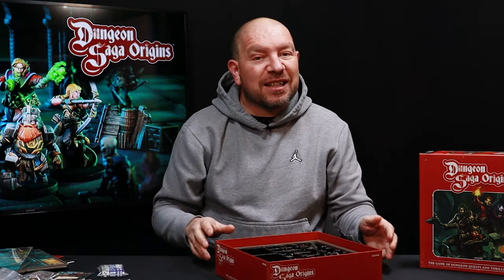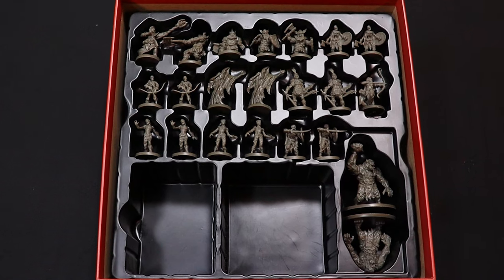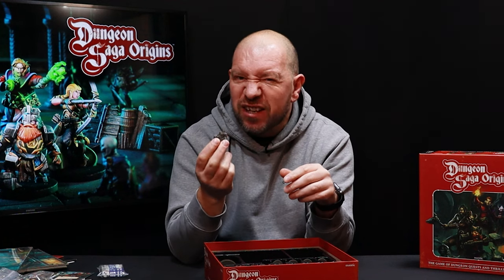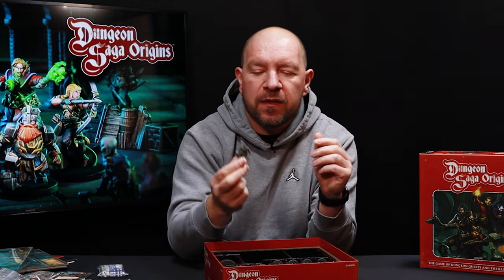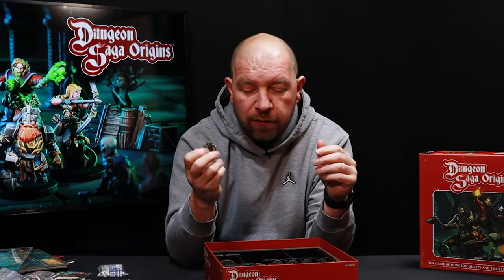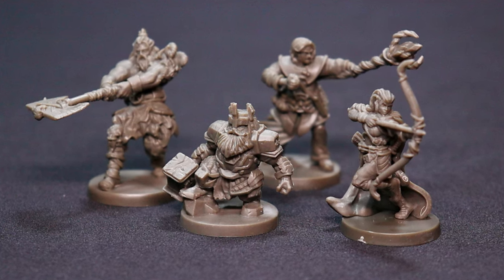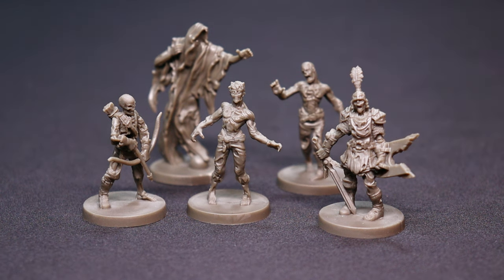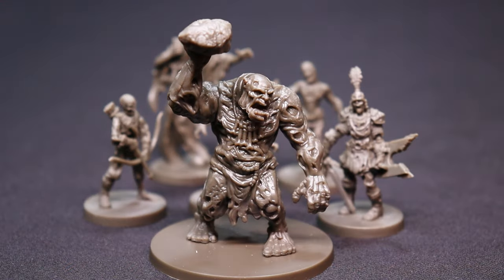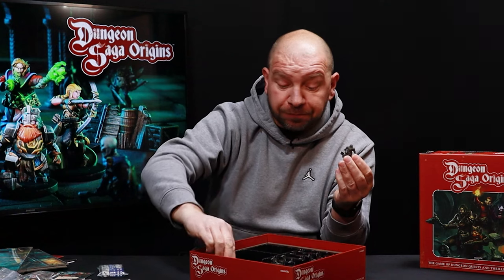Last but not least are the miniatures — really nice quality sculpts in PVC plastic, not the rubbery awful PVC you sometimes see in games. They're single piece, ready to go, and nice and sturdy for little fingers when playing with family. Inside the box there are four hero models and 18 monster models including the bosses, plus really cool zombie trolls which are noticeably larger — comparing the zombie troll to Rodan the dwarf shows a nice size difference.